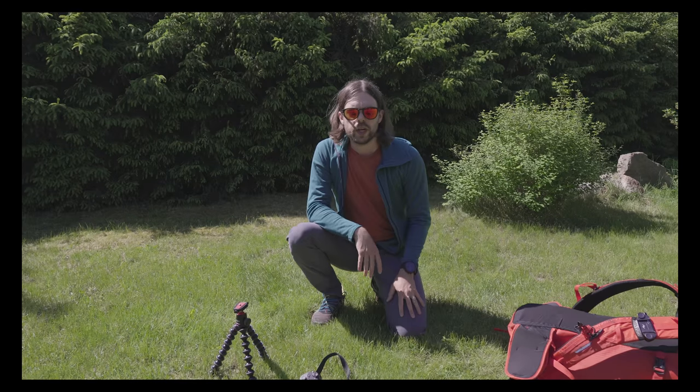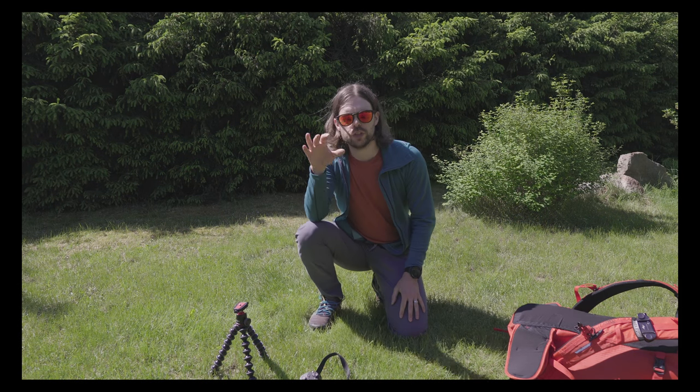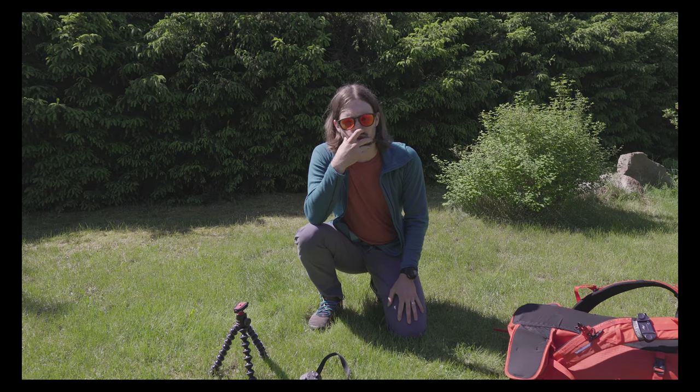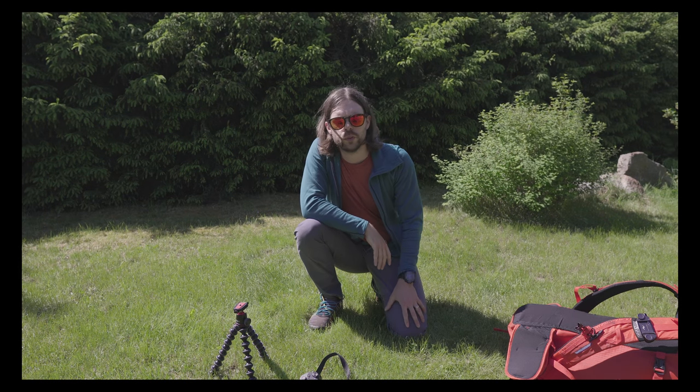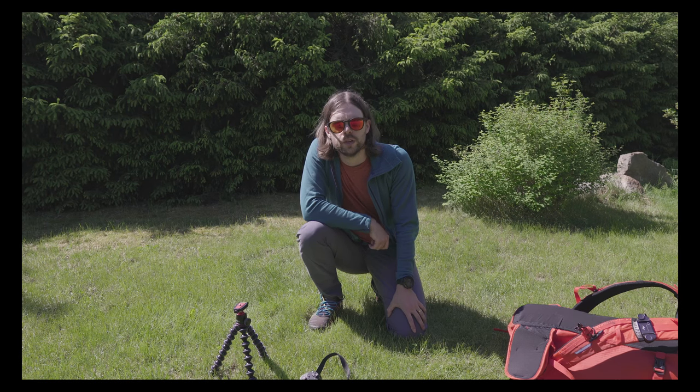I was wearing pretty much what I'm wearing right now — some La Sportiva Mutant shoes, which I only wore on the last day when it was raining, an outright hoodie from Houdini, and Houdini made-to-move trill twill pants.